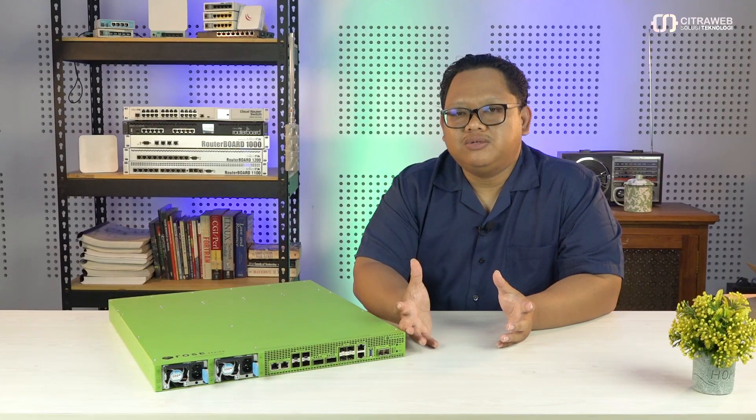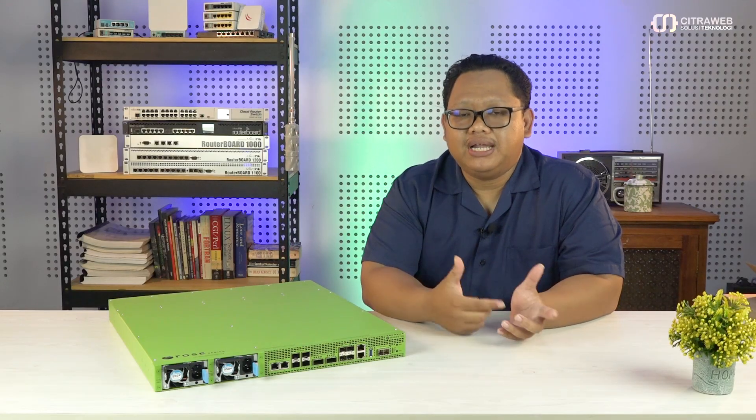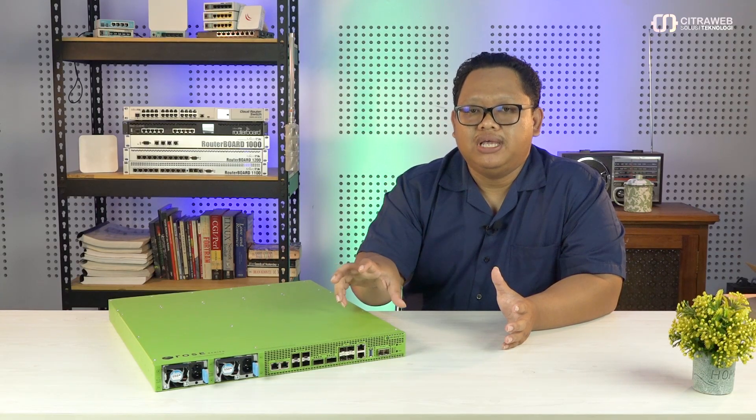Selain itu, karena sudah full support RouterOS versi 7 dan menggunakan arsitektur ARM64, maka RDS juga bisa digunakan sebagai container server. Sehingga selain ada SMB server dan media server, kita bisa bebas menginstall berbagai macam jenis server atau aplikasi di dalam container yang ada di dalam hardware RDS ini. Teman-teman tidak perlu khawatir soal bottleneck traffic di container, karena tadi sudah saya sampaikan bahwa si RDS sudah memiliki switch chipset yang mendukung layer 3 hardware offload, sehingga kita bisa akses container dengan kecepatan yang maksimal.